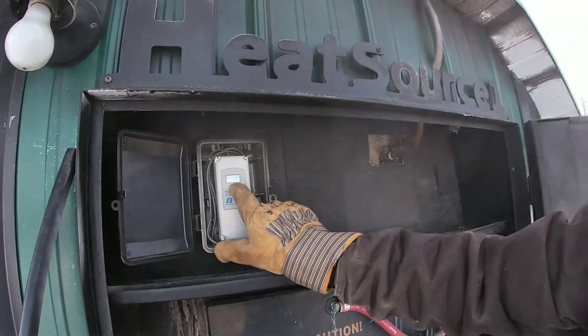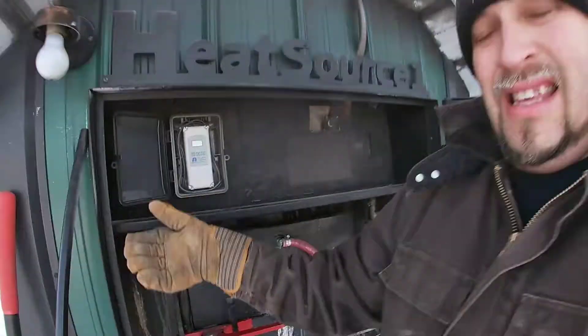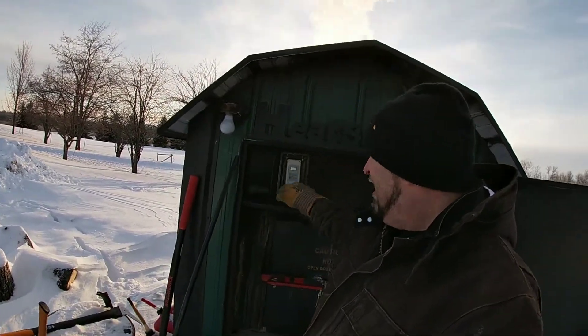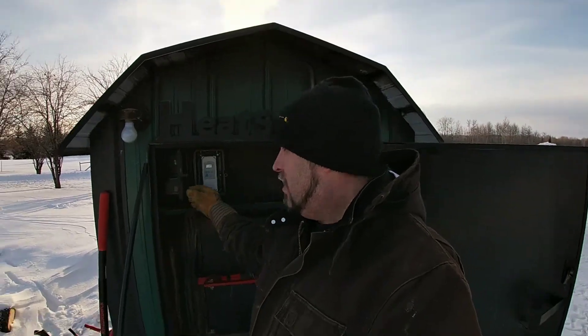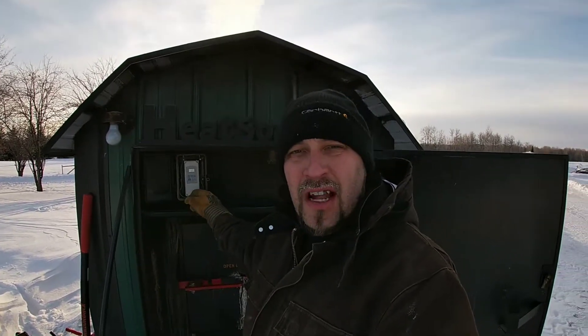This is my control panel. It says 124 on it — I should be running about 165 to 170. I didn't put a whole lot of wood in there last night so the temp dropped a little bit, which is okay because I had time to clean some ashes out of it this morning.